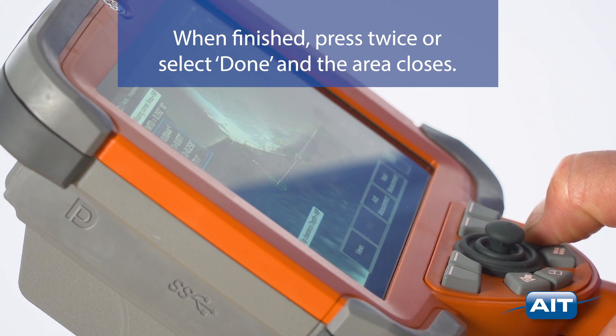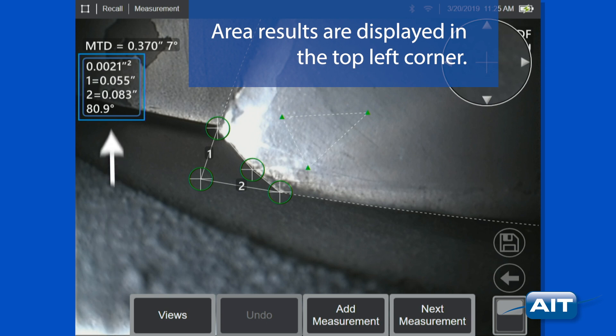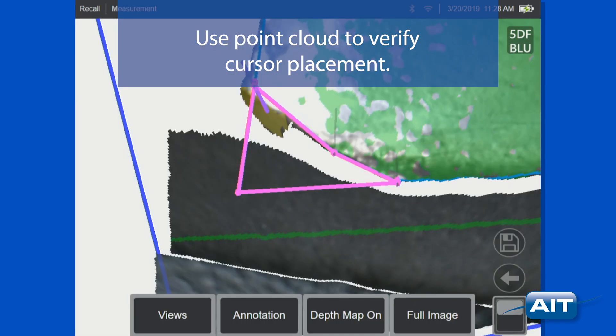When finished, press twice or select Done and the area closes. Area results are displayed in the top left corner. Use point cloud to verify cursor placement.